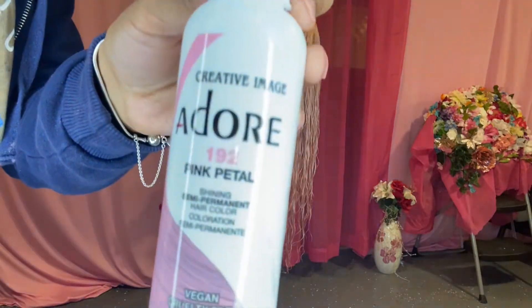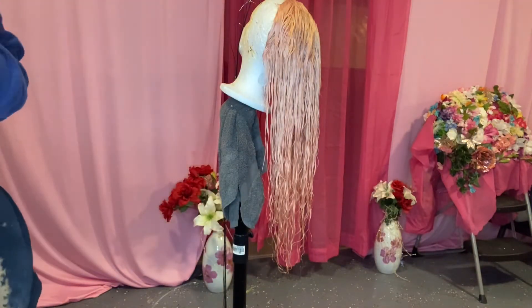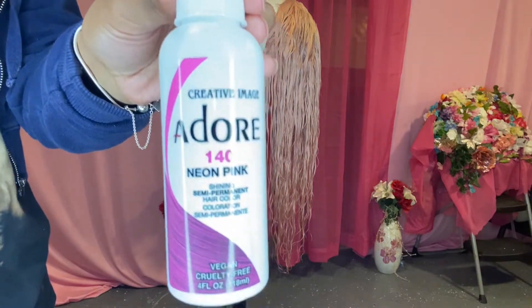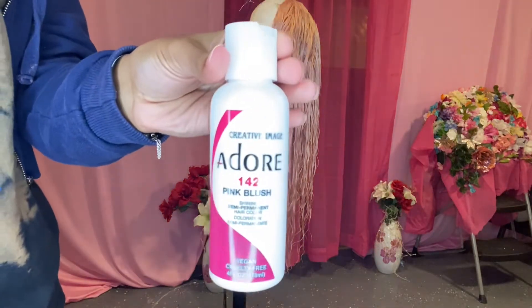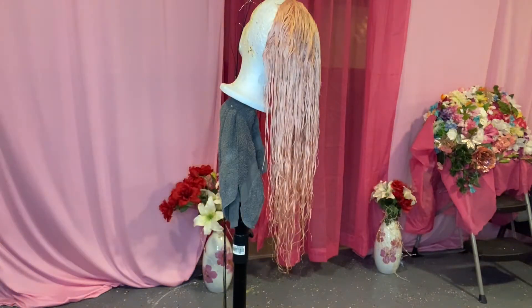First you want to get your colors. I used Pink Petal as my first base color. Then I used Neon Pink as the middle color. And then lastly, I used the color Pink Blush for the bottom color, and that color is going to be more vibrant at the bottom.